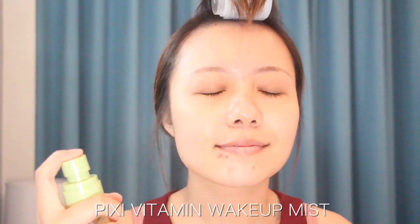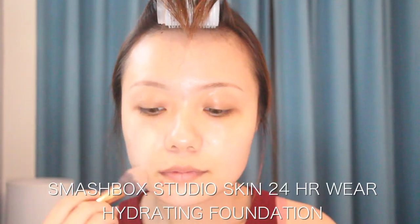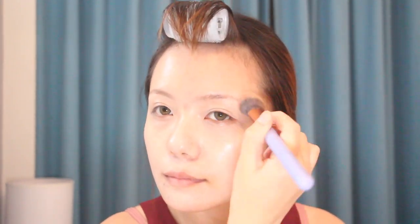So if you're interested, please keep watching. First I'm taking the Pexy vitamin wake-up mist to spray on my face. Next I'm taking the Smashbox Studio Skin 24-hour wear hydrating foundation — I never tried this foundation before, I got it from Ipsy a long time ago and I almost forgot it. I kind of like this foundation; it's really hydrating to my skin and easy to blend. I just used my foundation brush to put it over my face.